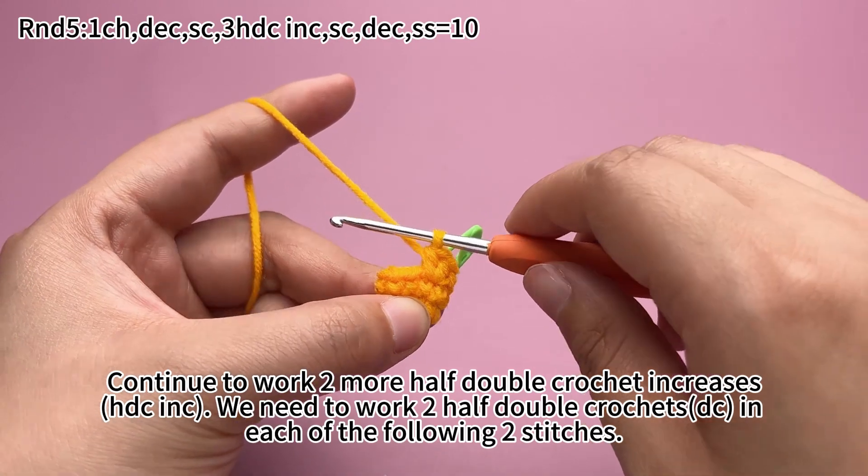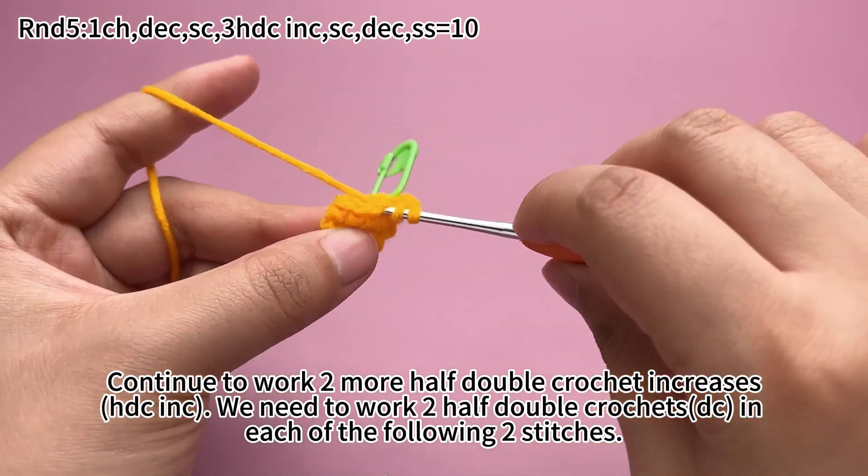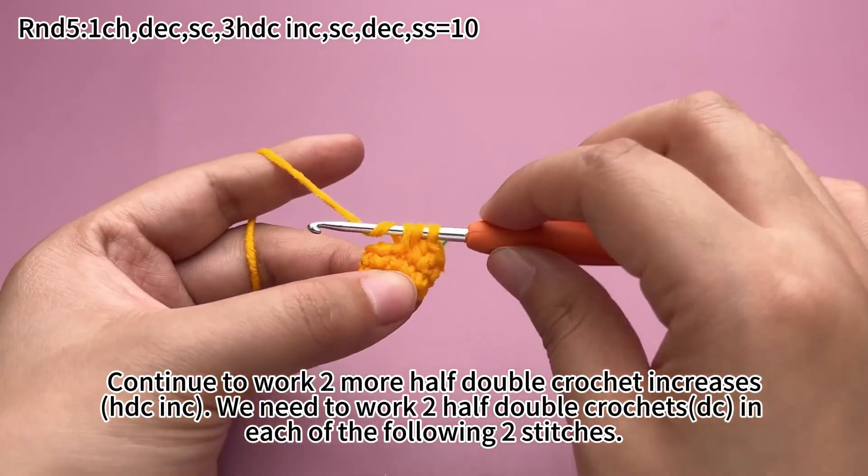Continue to work 2 more half double crochet increases — we need to work 2 half double crochets in each of the following stitches.